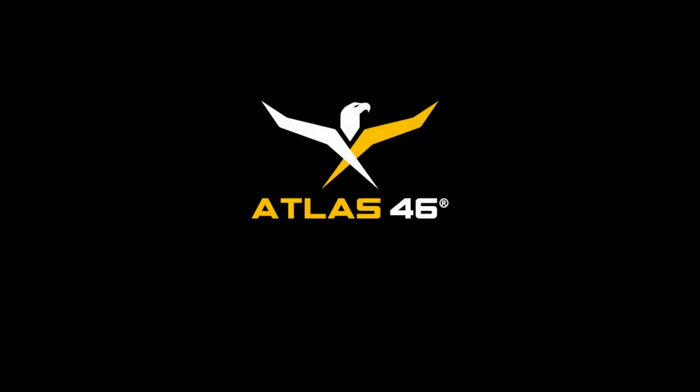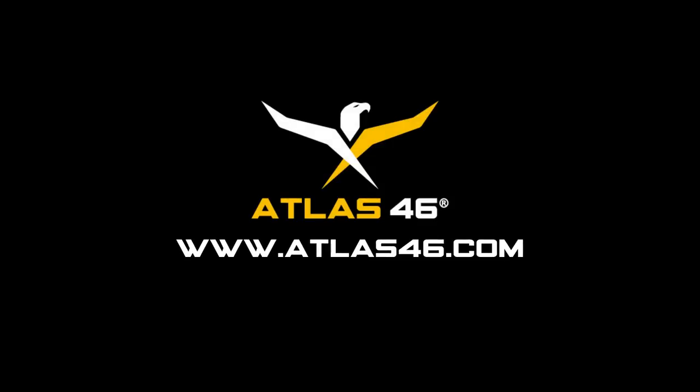And as with our entire product line, the Ames drill holster is made in the USA and carries a lifetime warranty. We stand behind our product and we know that you will too. Thank you for your time and check out more of our great gear at Atlas46.com.